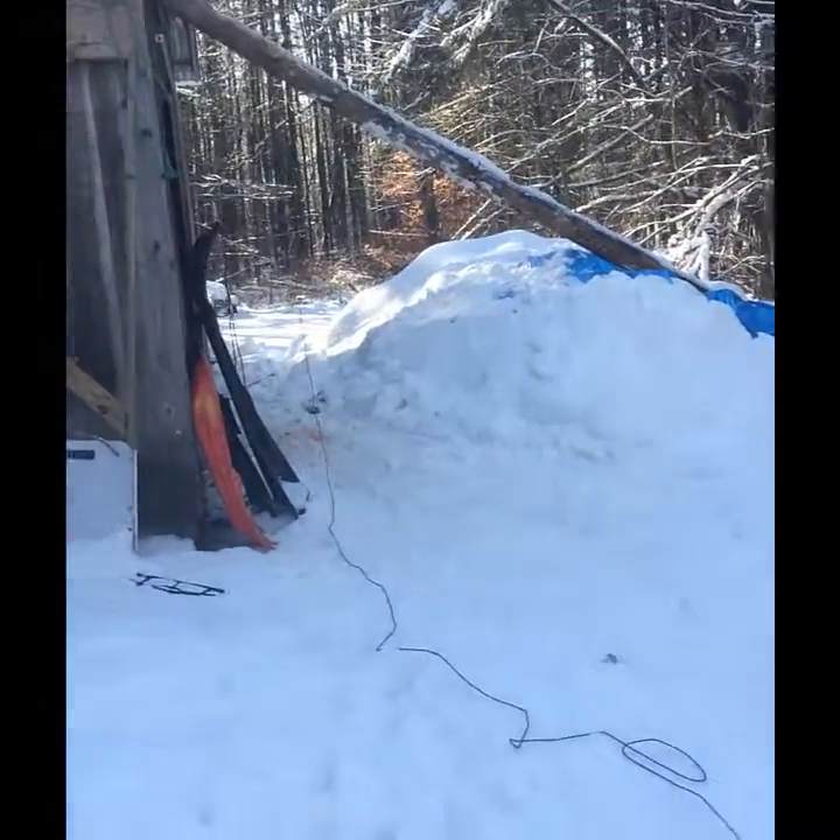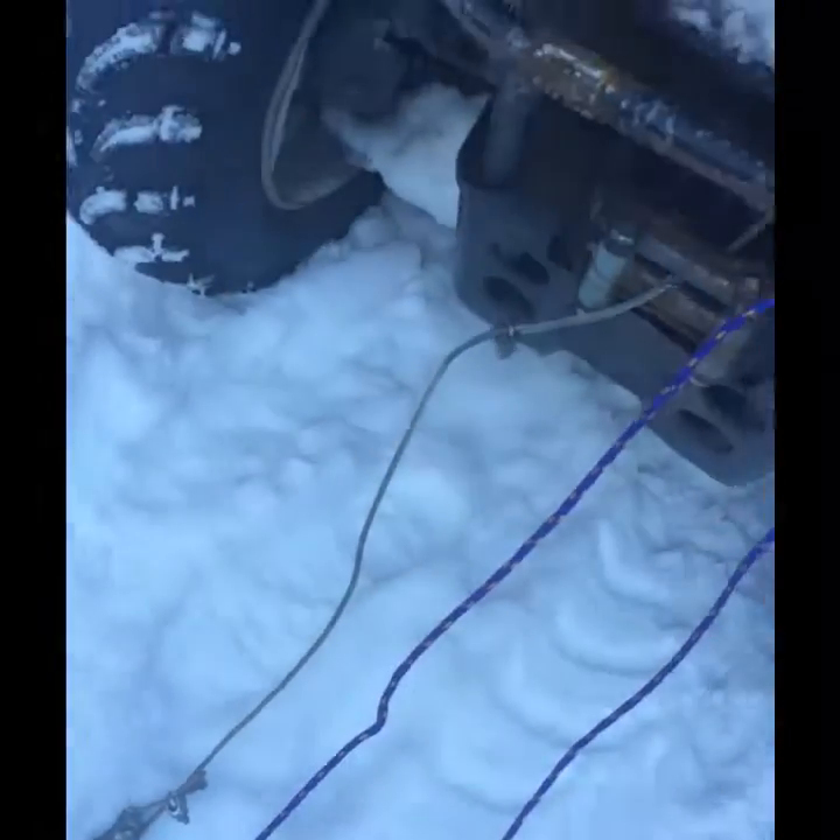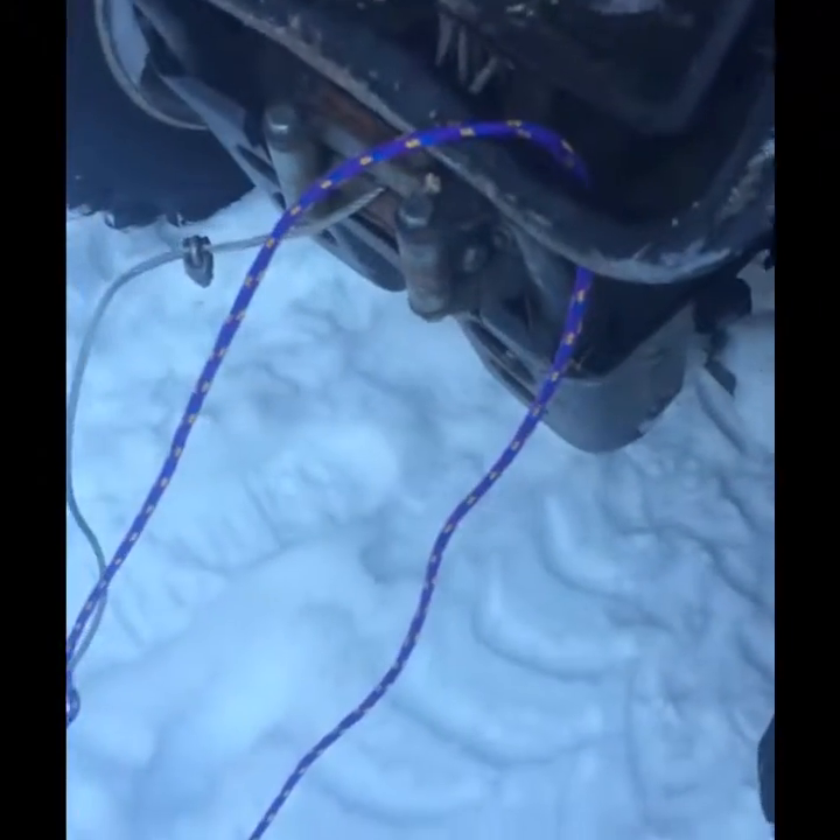I've got more rope than I want, so I tied a slippery half hitch here, and then I've got a hole in here that's onto the winch, and then it's done.